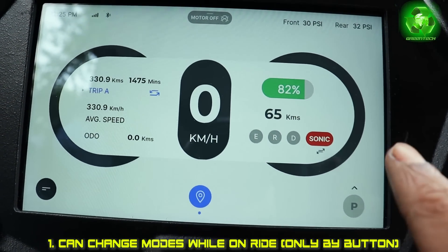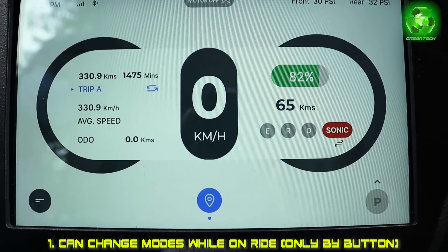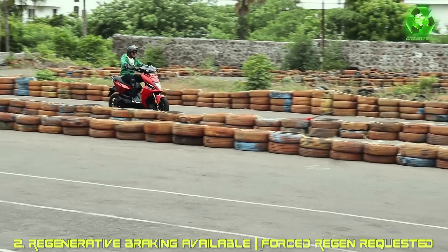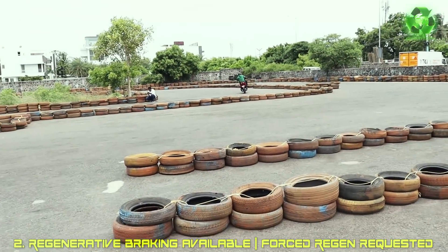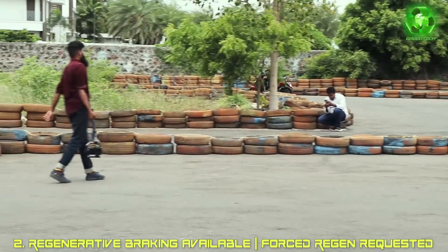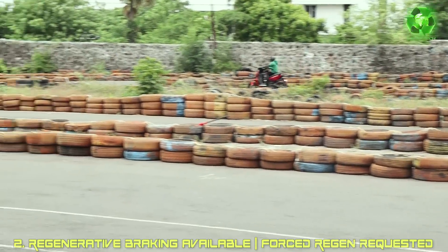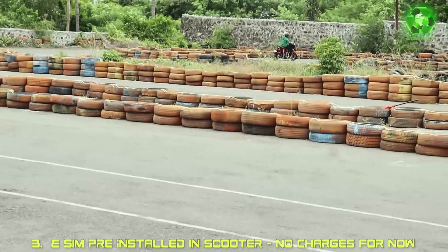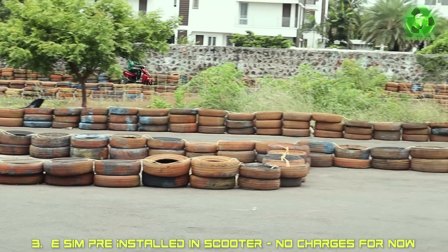We can change the temperature display - each temperature, the power and power electronics is not exactly the same time. There is regenerative braking, but you can change the forced regen. We can change the throttle as well, and change the vehicle by default and try to change the mode.